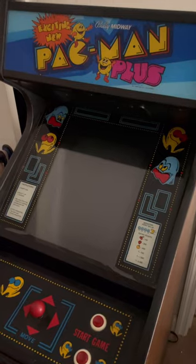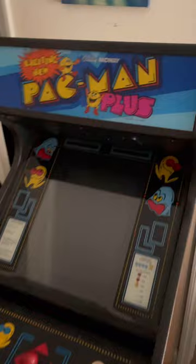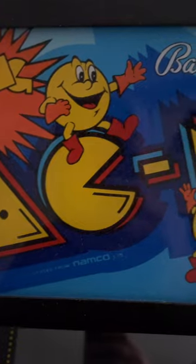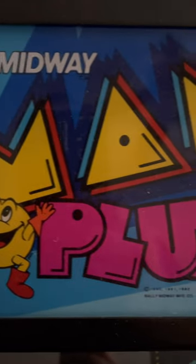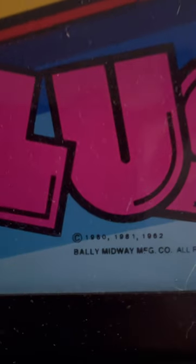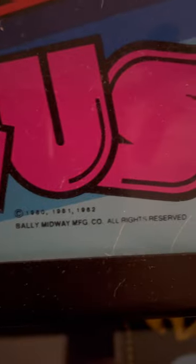I thought I'd show you something special. This is obviously a Pac-Man Plus, and this is a blast from the past, people. This is an original factory conversion for a Pac-Man. When Pac-Man stopped making money — this is 1982 — you could put the Pac-Man Plus in them. You can also put them in a Ms. Pac-Man. You get the 1980, 1981, 1982, Bally Midway markings.